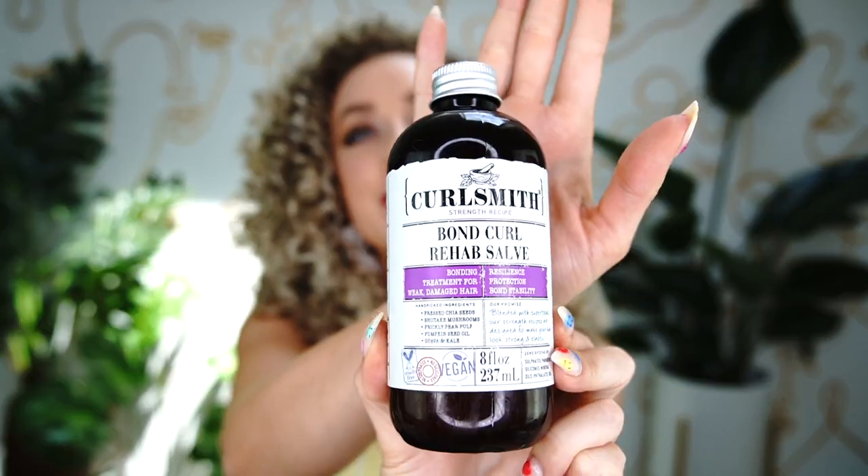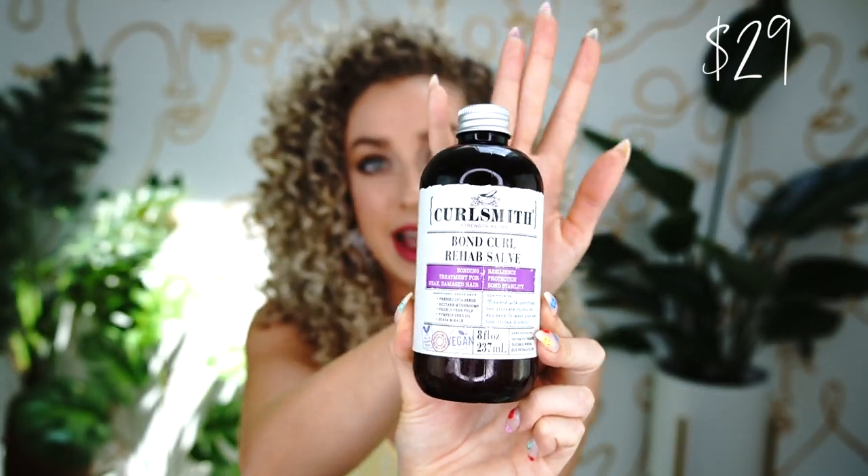Let's start in order of how I would normally use them. Number one: this product did not exist last summer but it does this summer — this is the Bond Curl Rehab Salve. This is probably my second or third bottle since it launched in January. This stuff is so incredible, especially during the summer, because it helps with the damage. It is a protein-rich bonding treatment — I adore it especially for my high porosity, pretty damaged and bleached curls. It helps bring all those bonds back together and really seal them up.